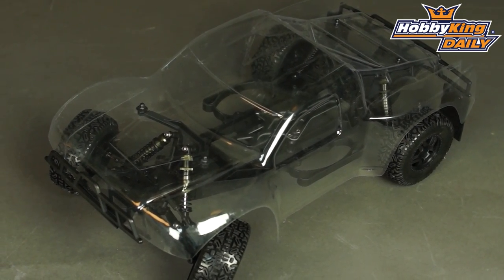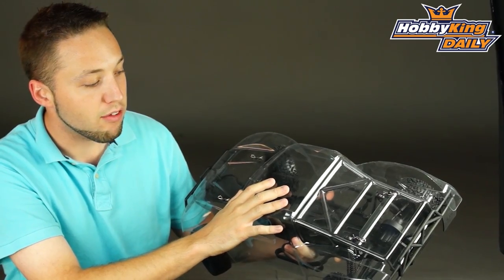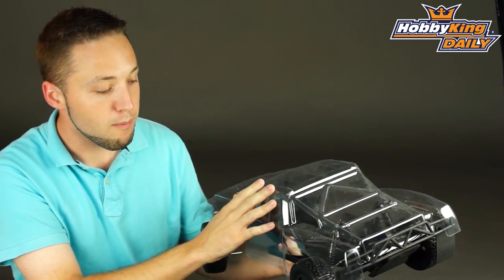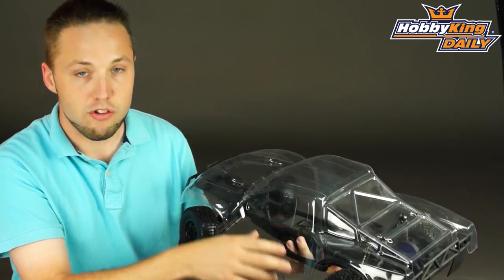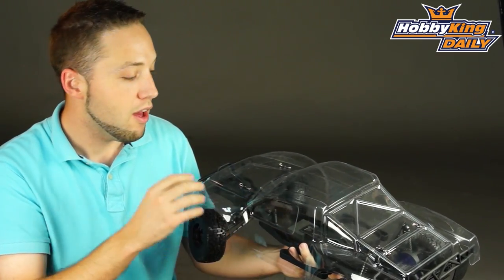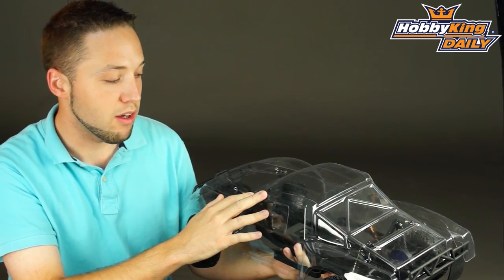So very nice build. This comes completely in kit form, so as you can see here the body is clear unpainted so you can paint whatever color scheme you prefer. It does come pre-trimmed, which is nice, so it saves you the hassle of that. Literally just have to put on your paint, do your decals and set it up however you like as far as the color scheme goes.